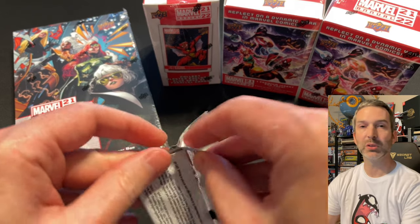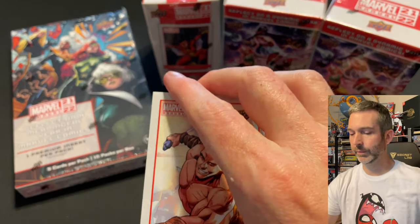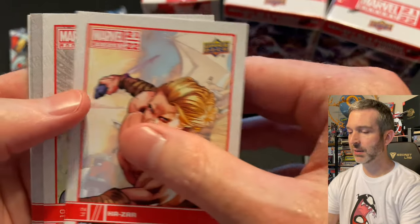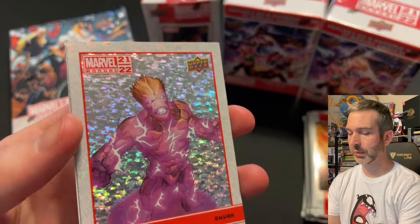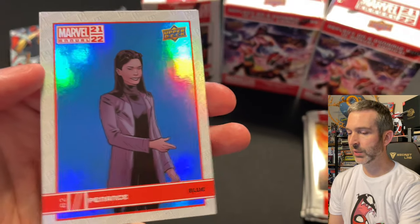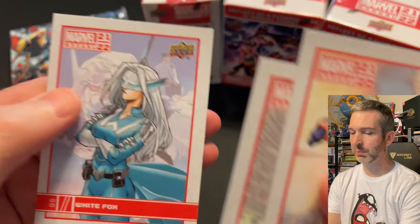Pack number two from this first blaster box: Kazar base card, Blade base card, a Groot silver parallel, our blue is Penance, and finally a White Fox base card.